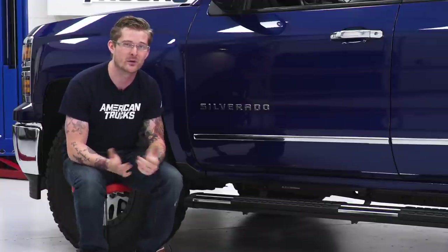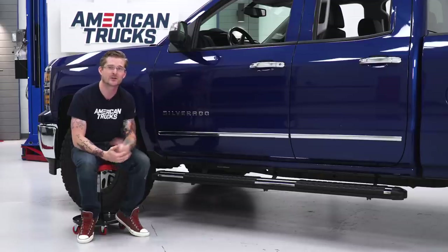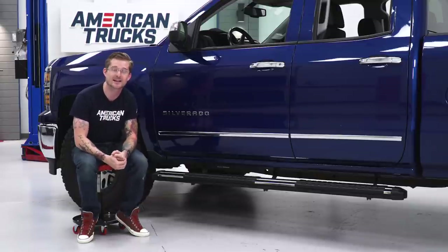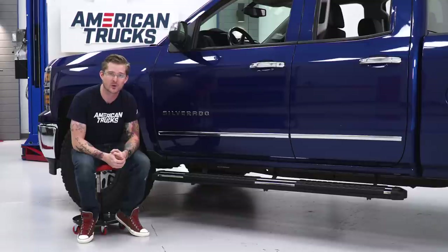So if you want one of the widest side steps currently available, made out of aluminum, and you want to get them affordably, check out the Sabre steps. And if you pull the trigger on these, stick around — I'll show you exactly what tools you need in just a second, and then I'll show you how to get these bolted on as well.